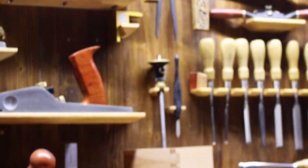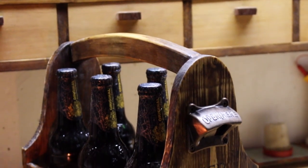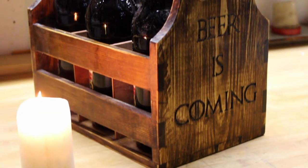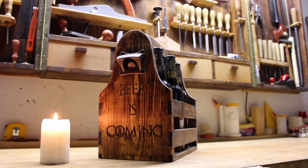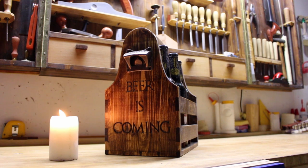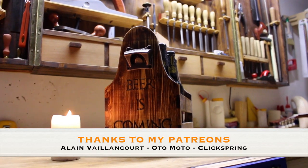Please let me know in the comments — I read all of them. If you are new to my channel, I invite you to subscribe and join me on my journey in making stuff. Also take a look at other videos I made, and if your economy allows it, consider supporting me on Patreon. See you soon and thanks for watching!